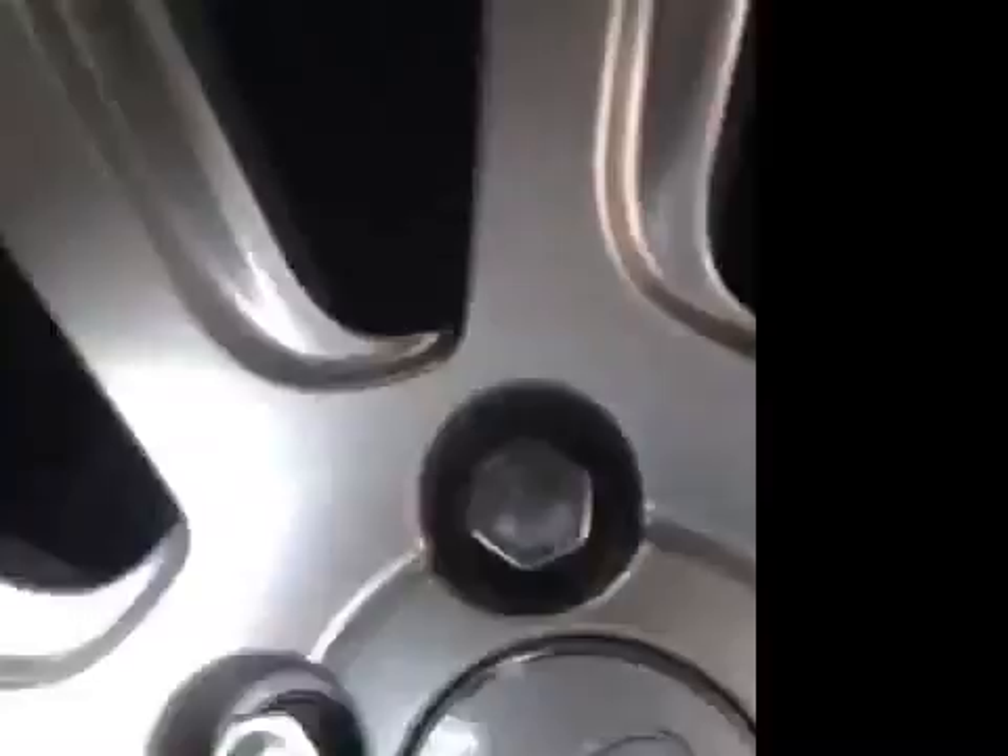Out of face of discs. Corroded, corrosion increasing.